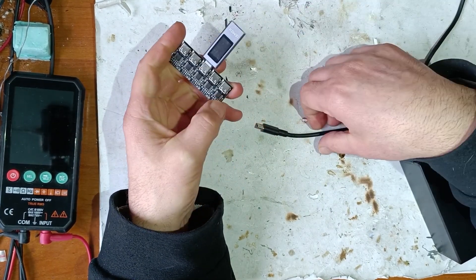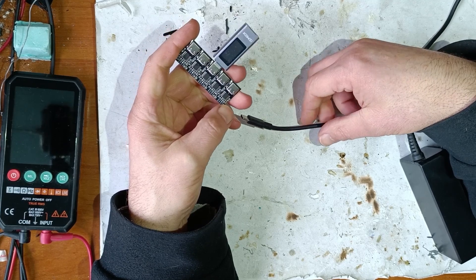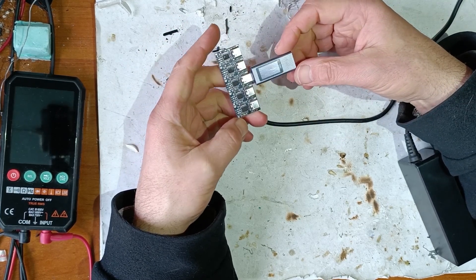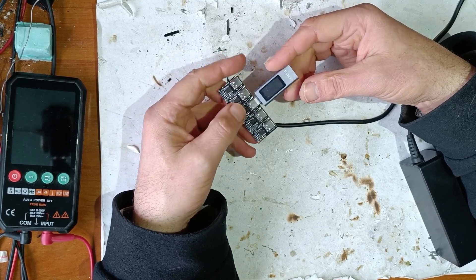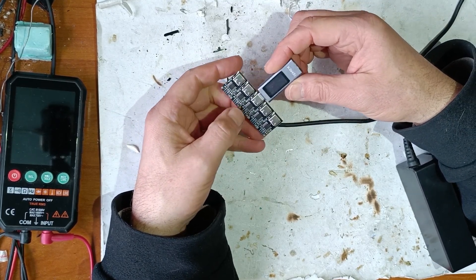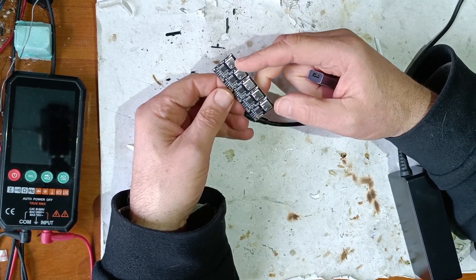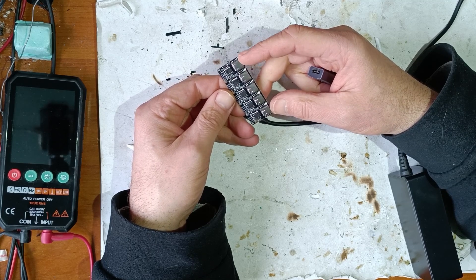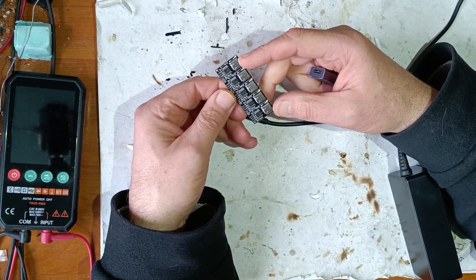Hello friends, in this video I will tell you the basic things about USB-C power delivery, and I will use these tools: this is a USB-C tester, a USB-C monitor, and these modules are programmable receivers for USB-C power delivery.